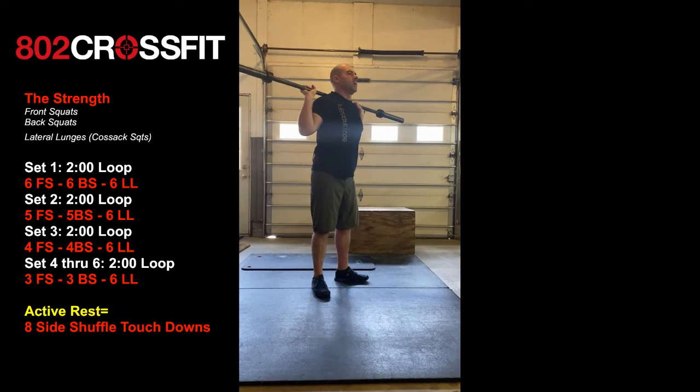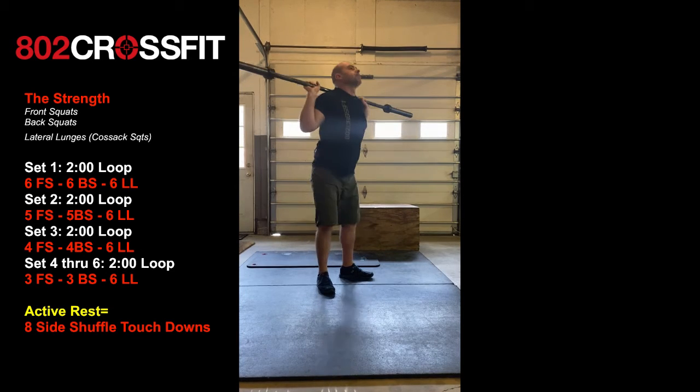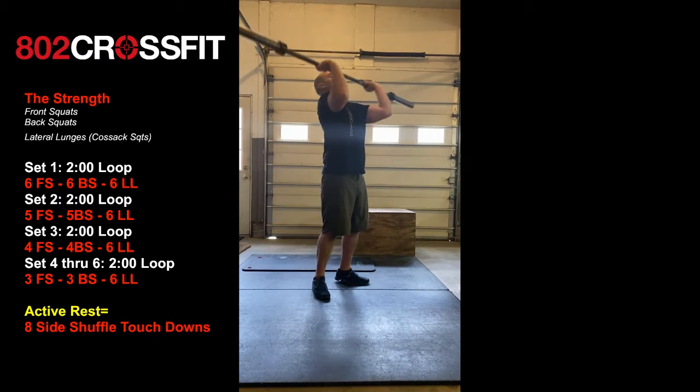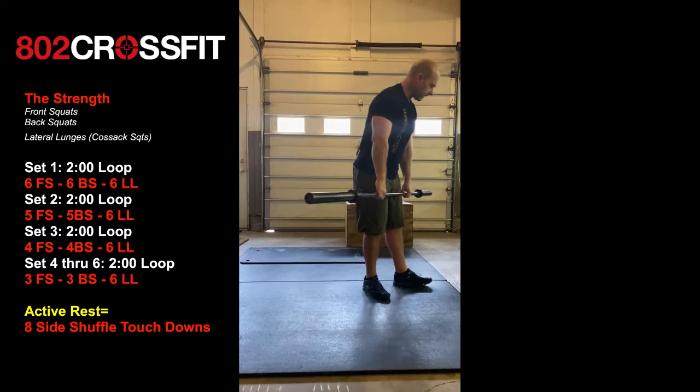Something else he's doing: he's taking a nice breath of air at the top. That's bracing his core, drawing his navel in towards his spine before he does that rep. After that, he's going to give it a dip drive back to the front and then put the bar down.